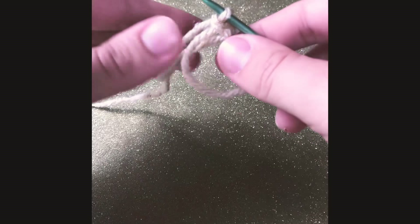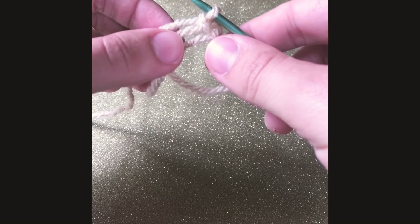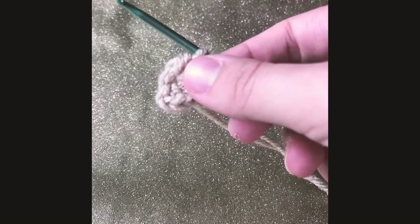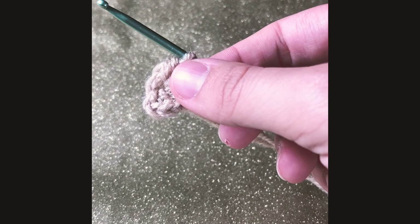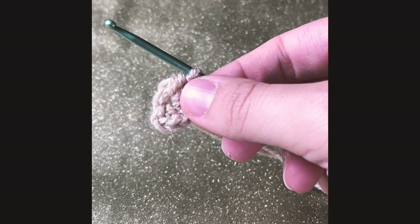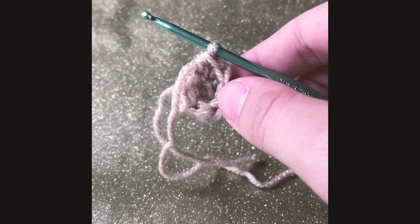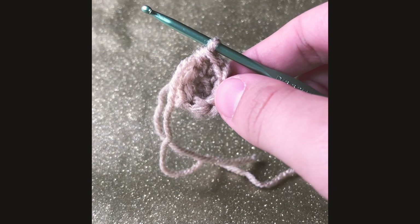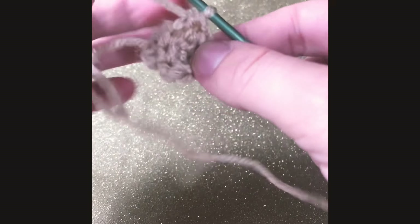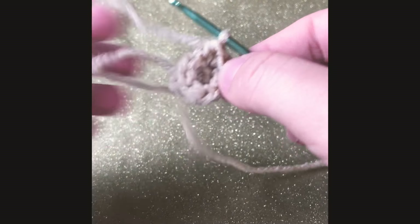To start off, round one: we're gonna be making our cone. We're gonna start with a magic ring and put six single crochets inside. For round two, we're gonna have six single crochets in each round and there should be a total of six after. For round three, we're gonna single crochet increase in each stitch, which means you put two crochets in each stitch, and there should be a total of 12 stitches after.